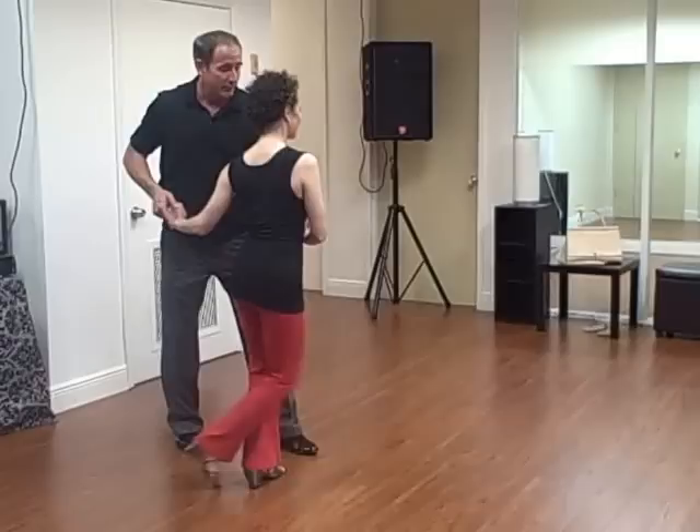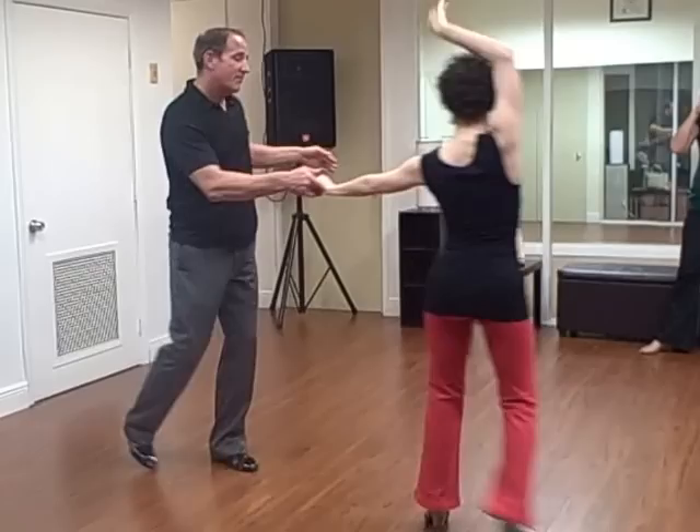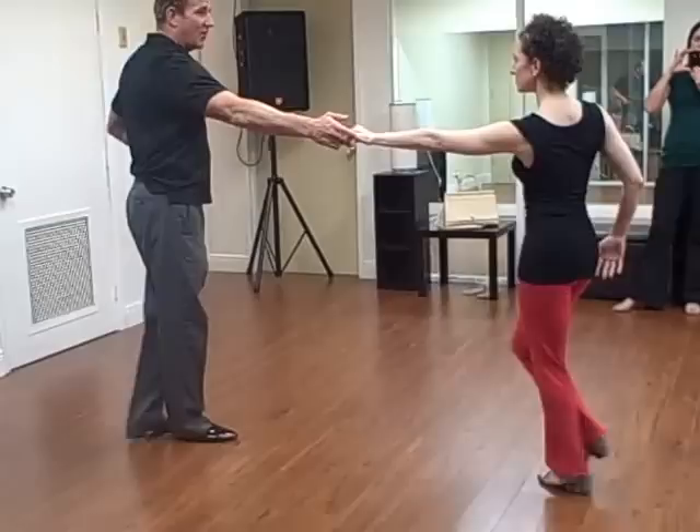Then we decided to keep the girls at that angle — trip, pull, step. So the guys just had to close their six; they didn't have to do anything. On counts five and six, by giving my body to her, when my left hip decided to go back before the one, it caused the rotation for my woman.